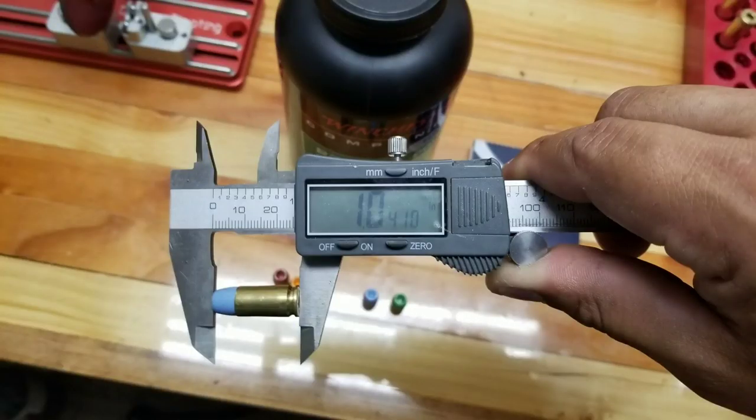Cartridge overall length is 1.041, and that seems to pass the plunk test on the Taurus G2C.